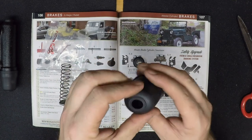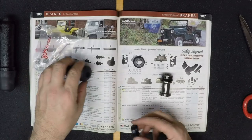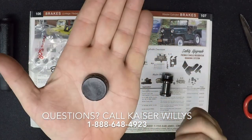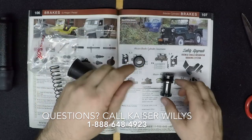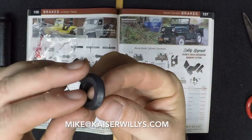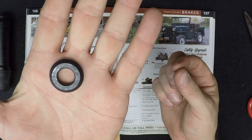I know what it's like to rebuild some of these mechanical parts for Willys and Jeep vehicles and it can be a little confusing sometimes. So, if you do have any questions, please give us a call at 1-888-648-4923 and you can always email mike@kaiserwillys.com. There are some really helpful resources at our website.